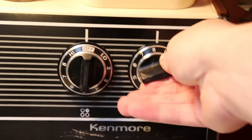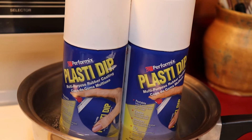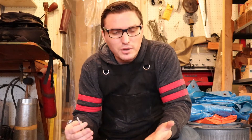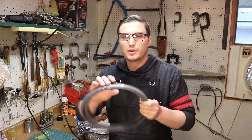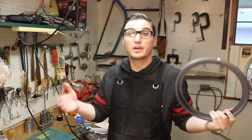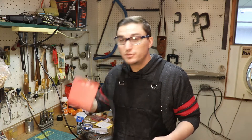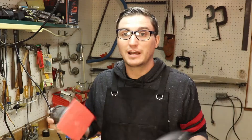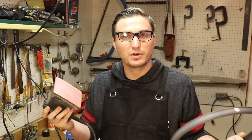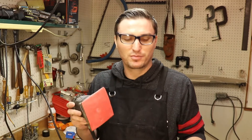One of the things about Plasti Dip is it works a little bit better if you heat the bottle up first. So I'm going to put a little bit of water on the stove and heat it up — not boiling, just hot water — and let the can sit in there for about 10 or 15 minutes to warm up so it'll spray more evenly. The filler putty we put on a little bit ago is dry now, so we've got to sand it smooth. I'm going to use this electric palm sander. Believe it or not, you can use electric sanders on 3D printed parts. I used this palm sander all over the dome when I was first smoothing it out, and it really makes life easier when you're trying to sand out those print lines.